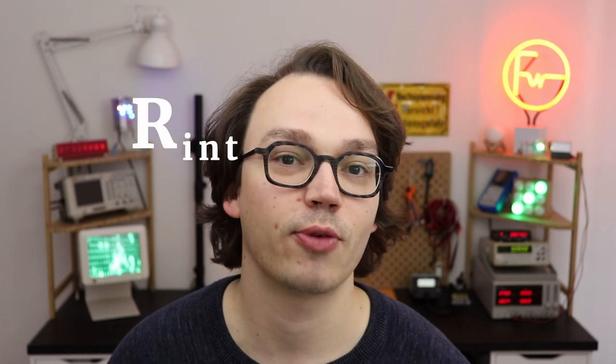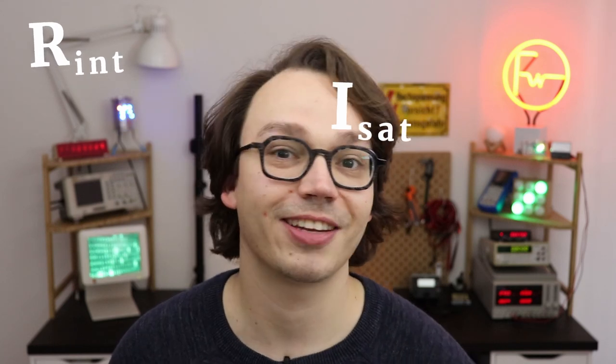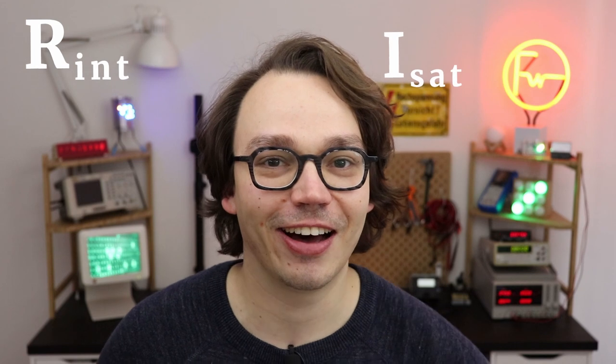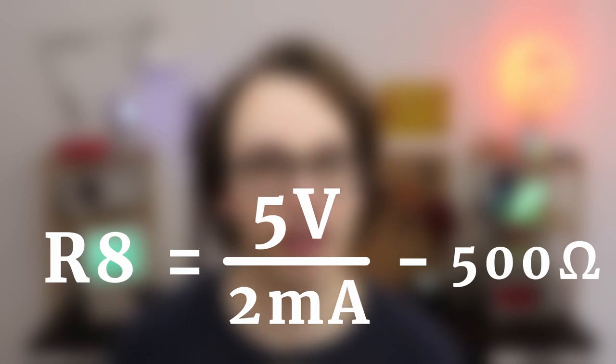But what if you have a different panel meter? First, measure the internal resistance of the coil — call it Rint — and write that down. Second, max out your display and measure the saturation current, ISAT, and write that down too. Step three: take these values and put them into this formula. For example, if you measure certain values and find around 9.5kΩ, I recommend taking a 10kΩ potentiometer so you can tune it exactly to the value you need.